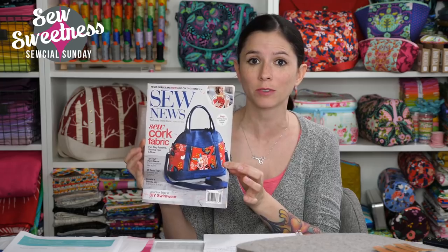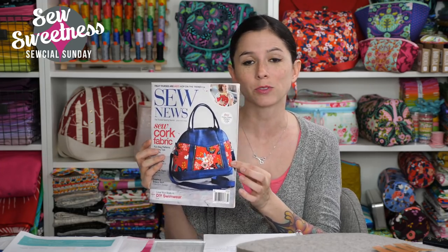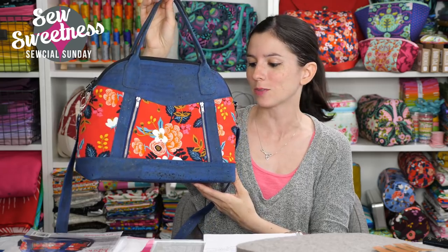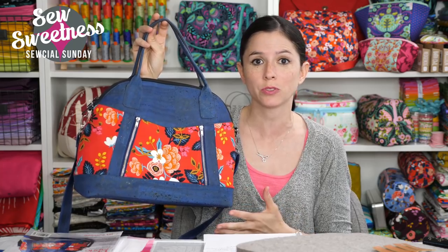Some viewers emailed to let me know that my Sublime bag was on the cover of the most recent issue of Sew News Magazine. I wrote an article on cork fabric — basic information about caring for cork, how to use it, what tools you'll need. The project is not in the magazine, but I was really excited that the bag made the cover. They also mailed me my original Sublime bag back, and this is probably one of the bags I'm most proud of making. I really love the color combinations Danny chose.